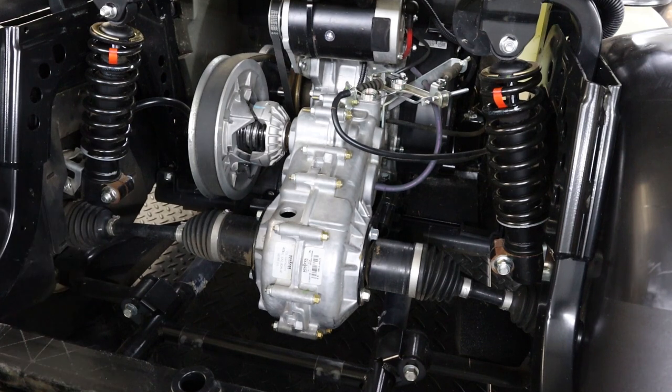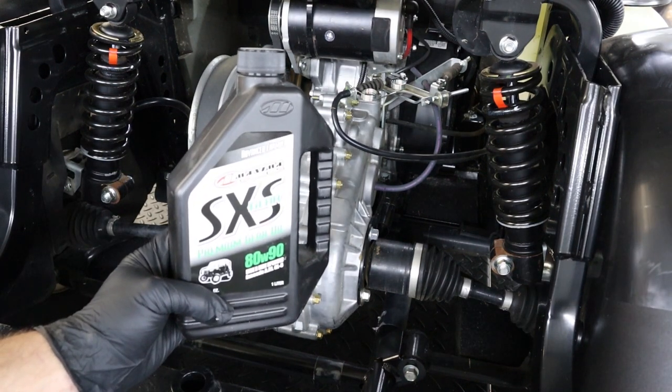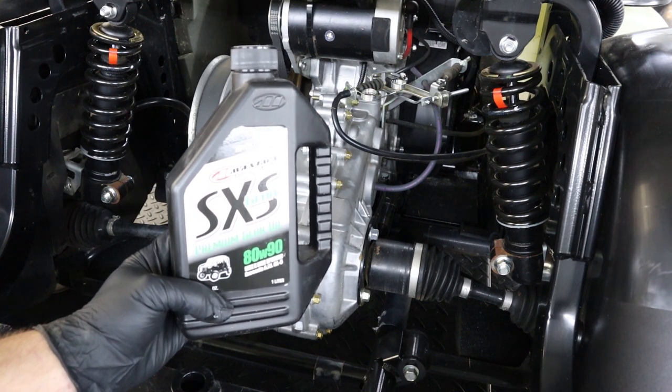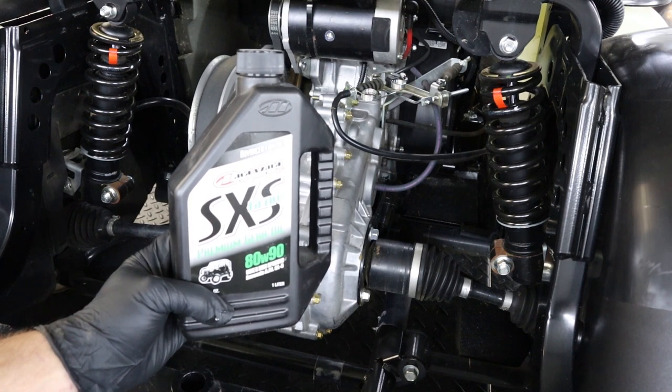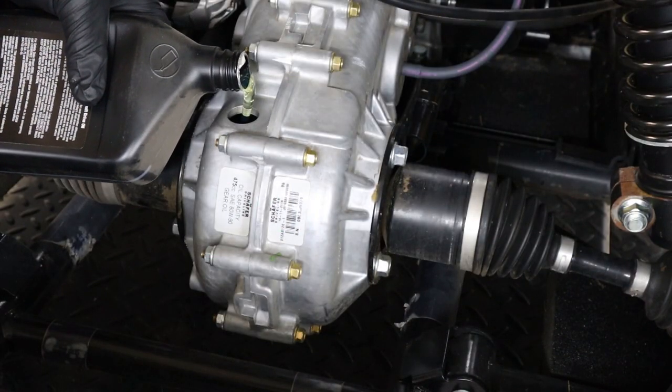you can then remove the rubber fill plug. This unit holds 16 ounces of gear oil. They recommend an 80-90 weight, so we use the Maxima Premium 80-90 gear oil. We do have this available on our website at powerequipmentman.com.